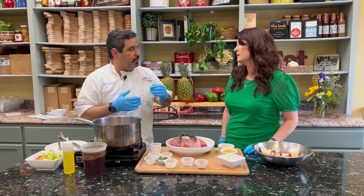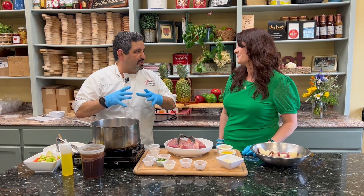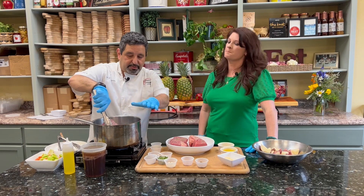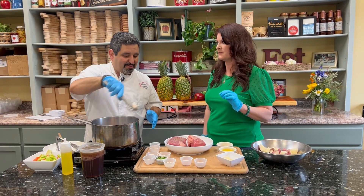Olive oil really burns easily and gives it an aftertaste. Grapeseed runs much hotter — you can also use canola or other neutral oils. You want your oil to be piping hot. You see it smoking? You want that.